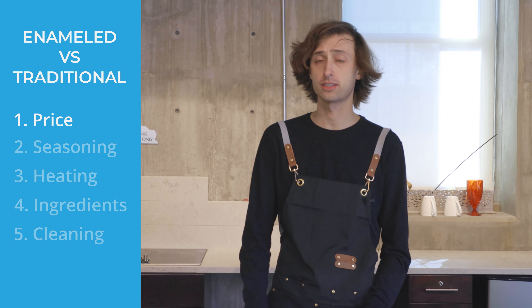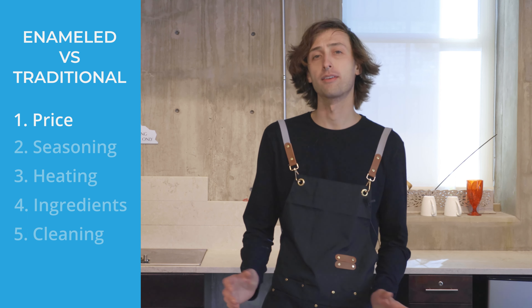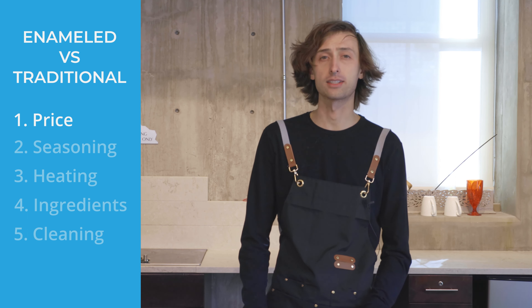Hi, I'm Nathan with ProLine Range Hoods and today I'm going to talk to you about traditional and enameled cast iron skillets. One of the main differences is price. While traditional cast iron is going to be a lot cheaper than enameled, if you treat them both properly, they'll last a lifetime.